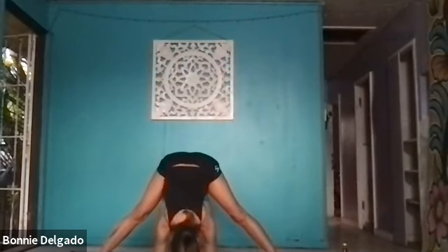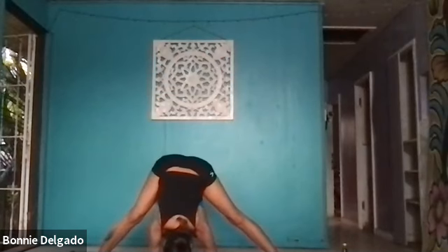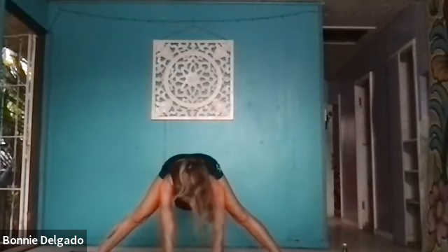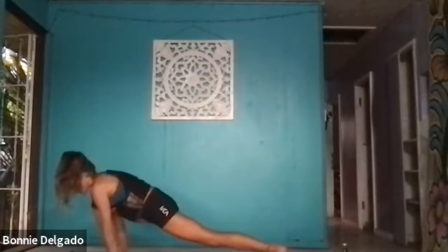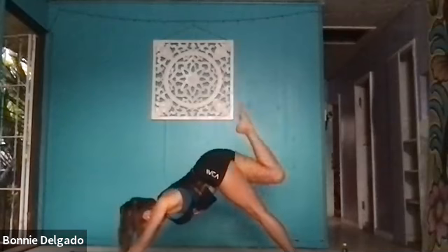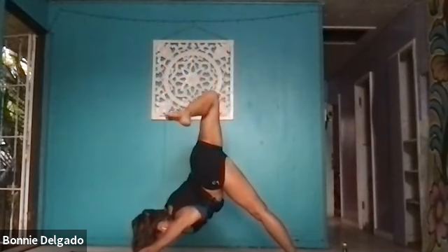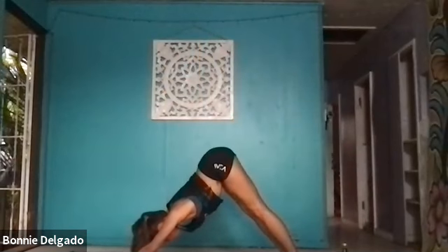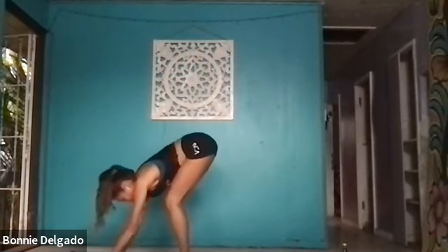Exhale, prasarita — standing forward fold. Turn your heels back, toes forward. Bend your knees as much or as little as you like. Maybe drop side to side. Find what feels right in your body. When you're ready, inhale, halfway lift, hands underneath your shoulders. Exhale, low lunge, crawl your hands forward. Inhale, send your right leg back — three-legged dog. Exhale, scorpion dog — bend your knee and open through your hips. Press into both hands to dial your right hip down. Inhale, come back to center, dial your hips down. Exhale, downward facing dog.